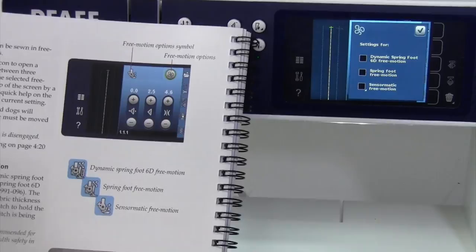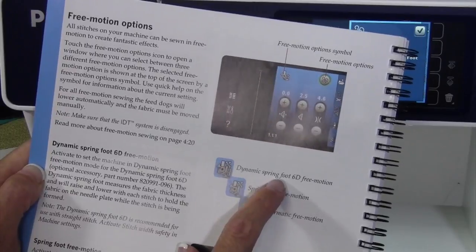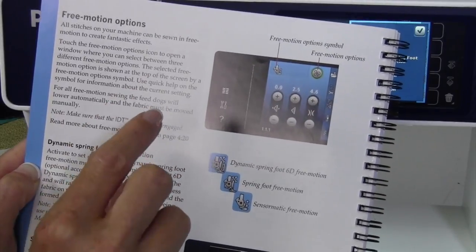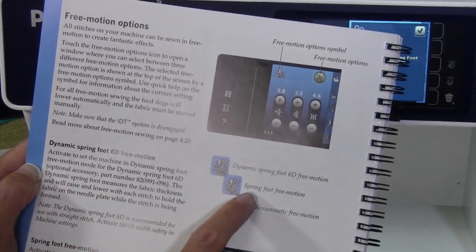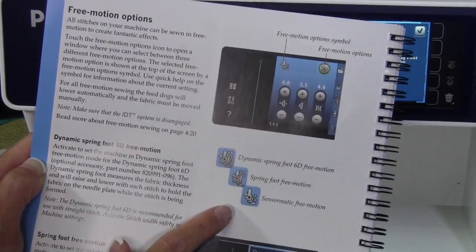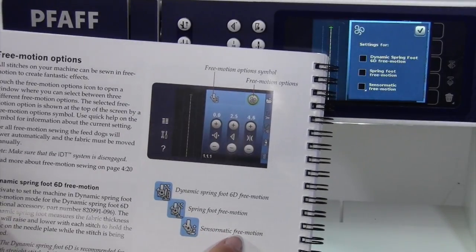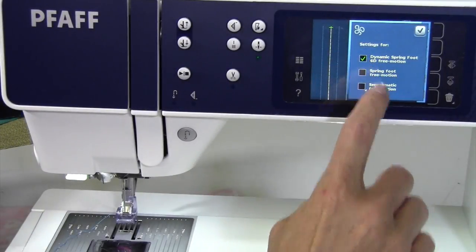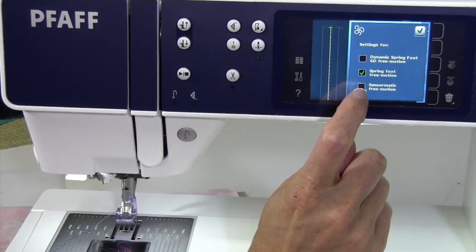They lower for you automatically. If you're really getting into free motion quilting, I would recommend the Dynamic Spring Foot 3D for free motion. That one is really the one that's going to be able to stitch the best when you're working on battings and different layers, and give you the most accurate stitches. There is also the Spring Foot Free Motion, so either one of those will work, but the first one is the recommended one. If you're using what came with this machine, we do need to select the Sensormatic free motion.